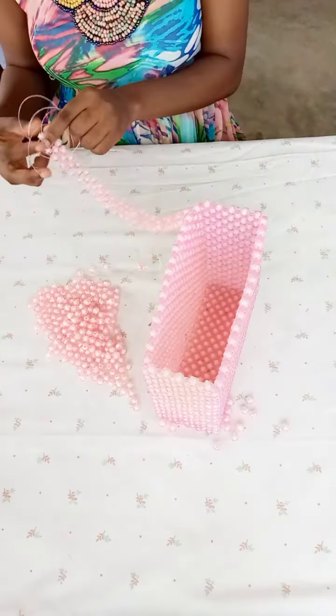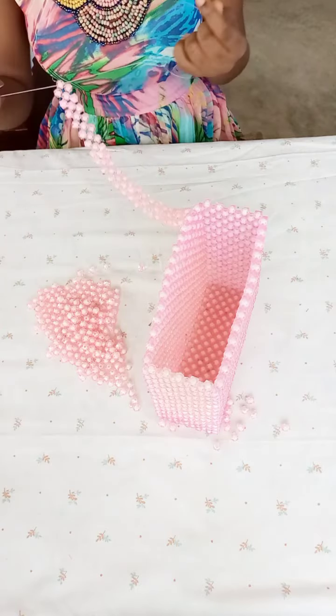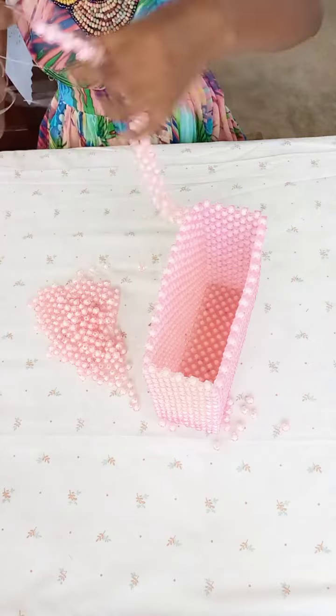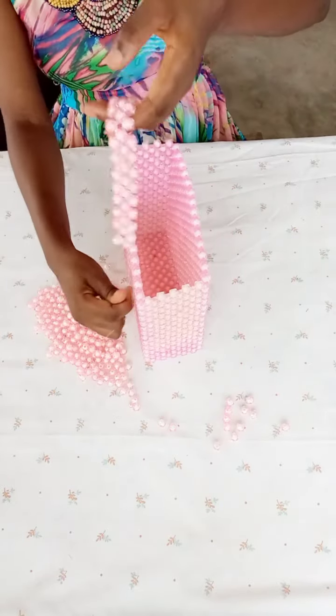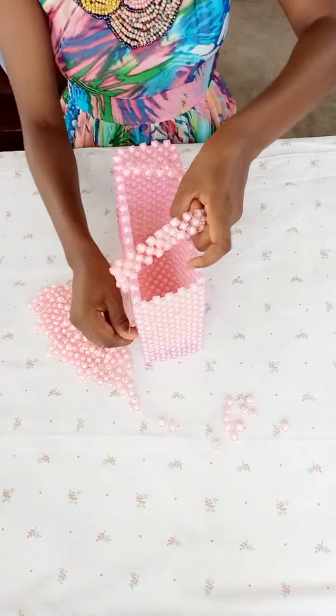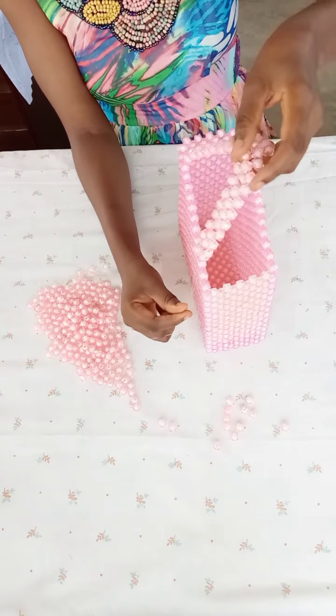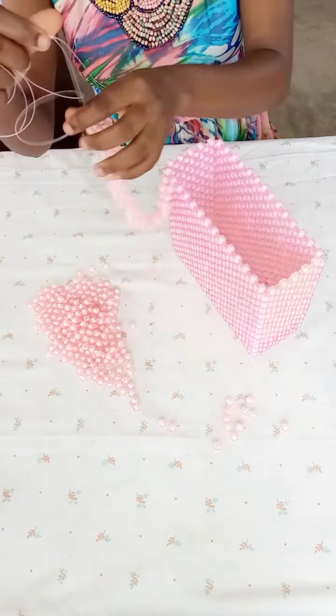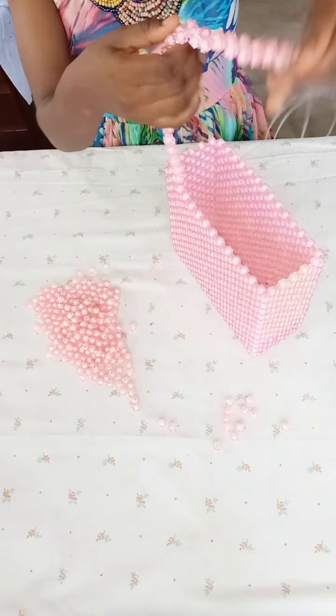Repeat until you have your desired length for the handle. I'm just going to place it on the other side and see if I'm okay with it — I think this is enough. It depends on your preference, how long or how short you want your bag handle to be.